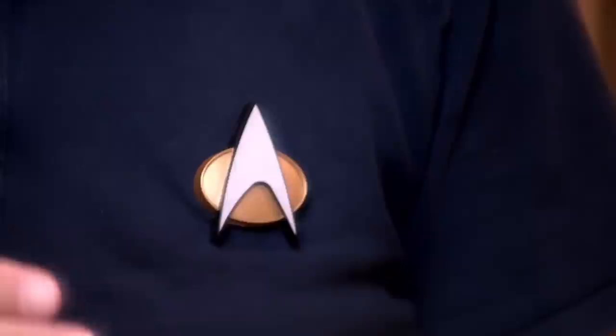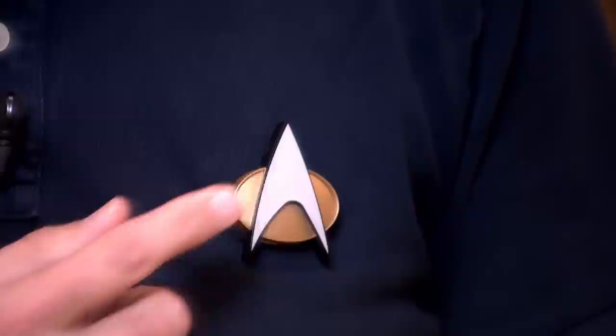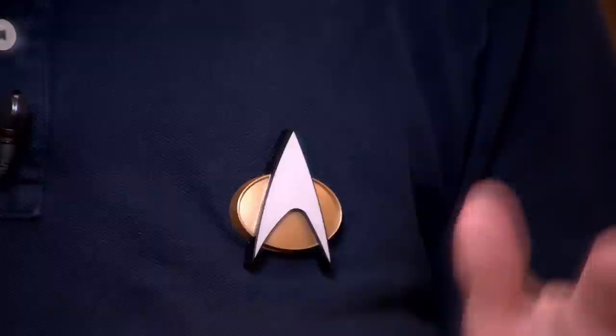I've got the badge now mounted on my shirt — I'm ready to join Starfleet. I have it paired up with my iPhone via Bluetooth. It pairs up just like any other Bluetooth device does. Right now I've got a YouTube video that was paused. If I push the button, it'll start playing my YouTube video again, and if I push it again, it will stop. This works just like any other Bluetooth device would — it's basically a play and pause button.